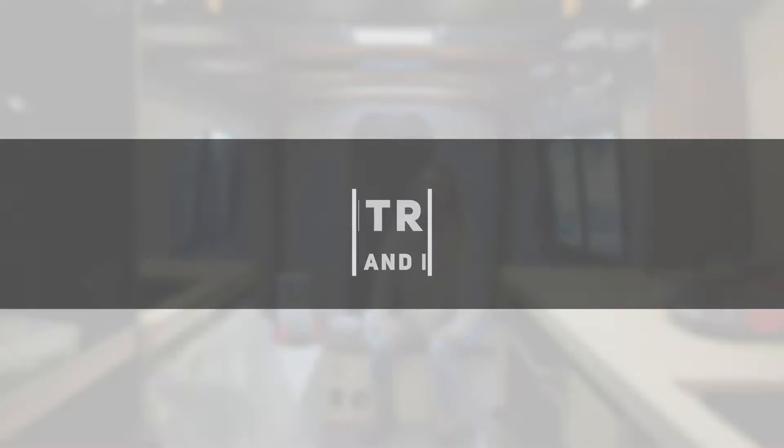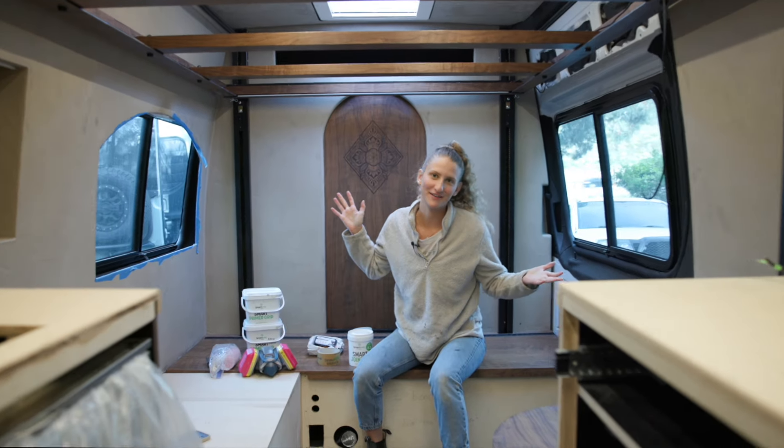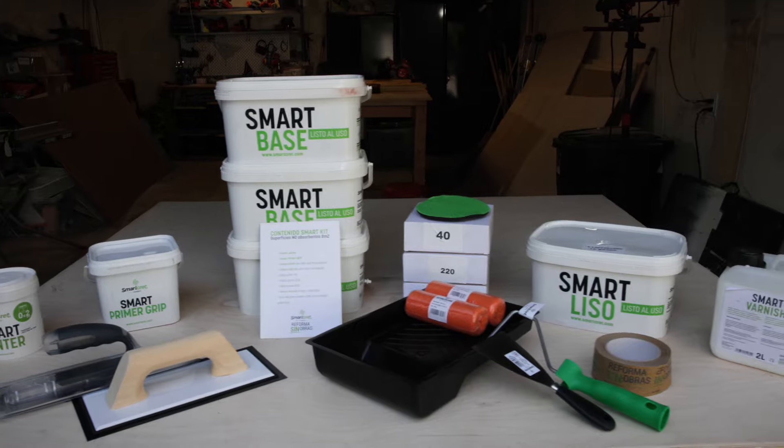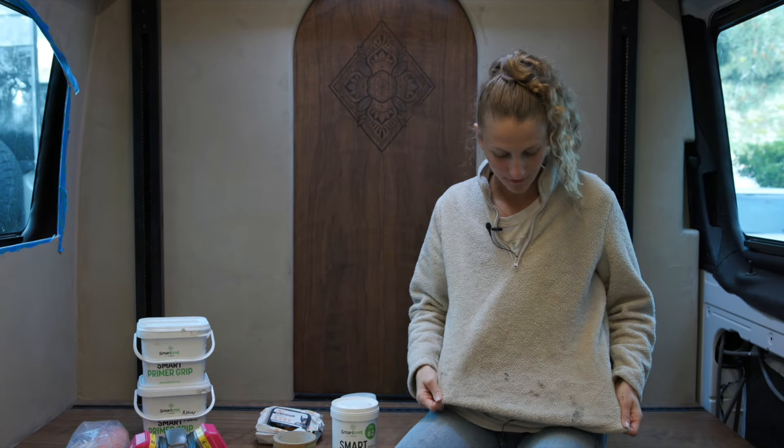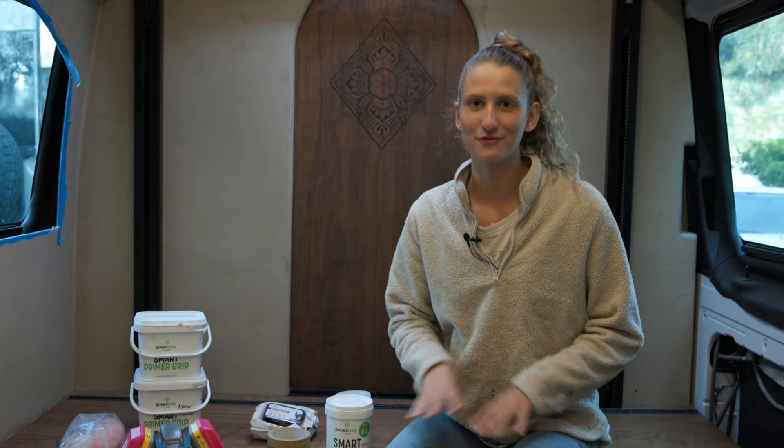SmartCrete sells do-it-yourself packages and that's exactly what we used for our van. I was the one really set on this aesthetic and convinced Edin to take the risk in doing a concrete van, so it was my responsibility to concrete — which Edin definitely ended up having to help me with a lot. We're going to get into the tutorial now, and then right after will be the review. We're in our half-converted van on day one of concreting our benches and floors. Before you start anything, definitely change into clothes you do not care about — concrete does not come off in the wash.